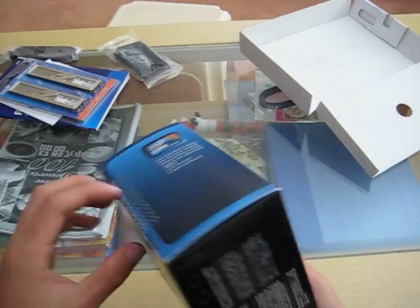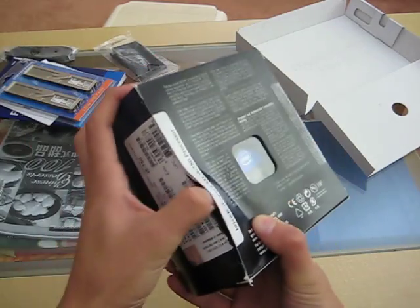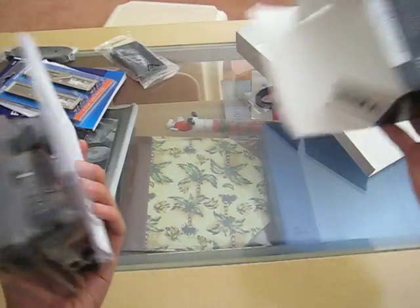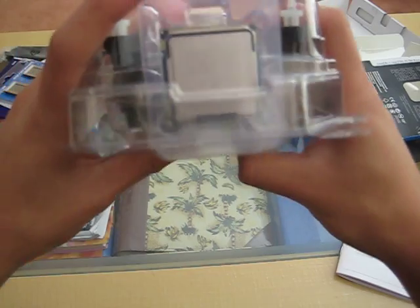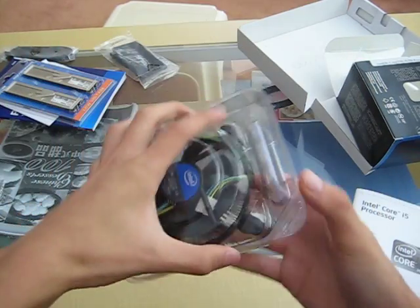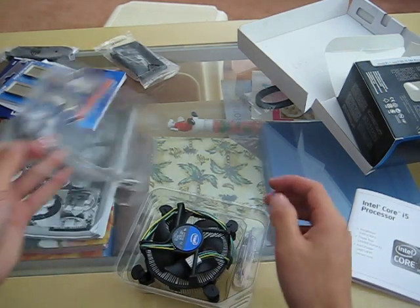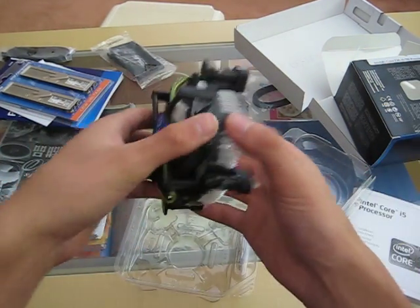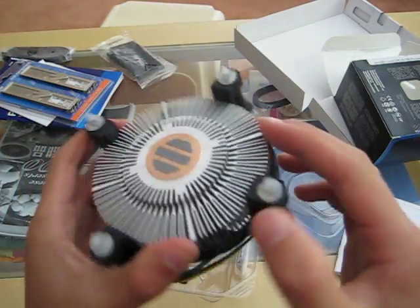The i5, never opened. Break in the seal. Look at this. The chip. The heat sink. Let's see how big this is. Pretty massive.